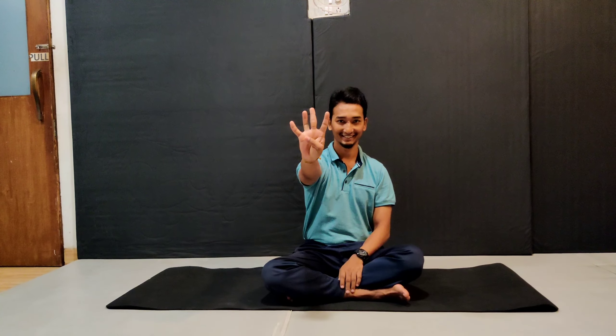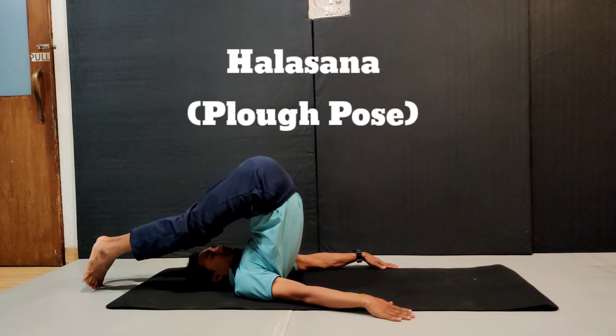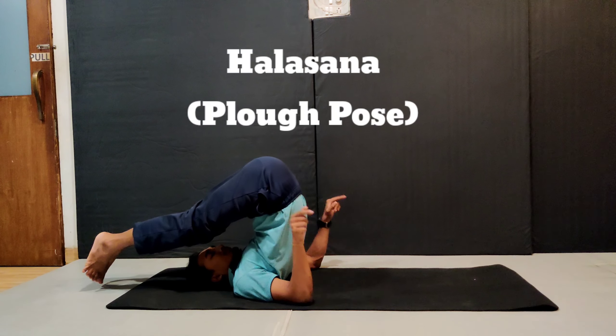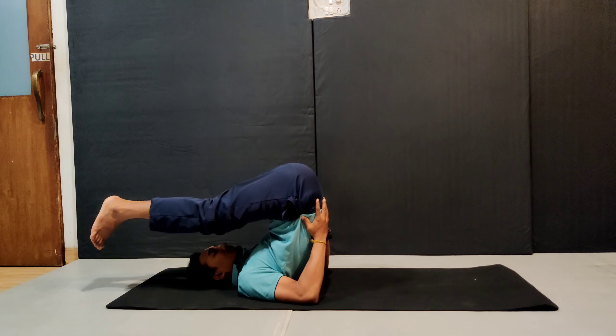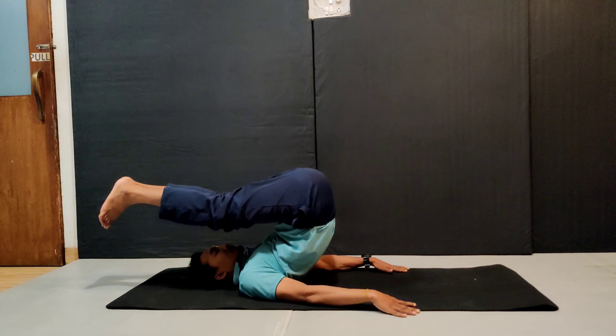Take both legs behind your head and rest your toes on the ground. Keep your palms flat. If you find this difficult, you can keep your palms on your waist. If your legs don't touch the ground, that's fine. Stay there and slowly come back, resting your legs down.